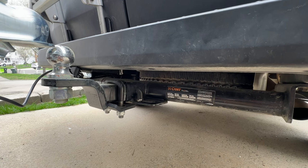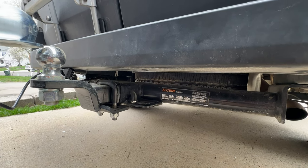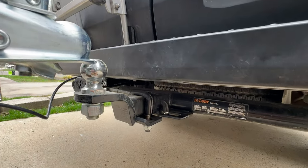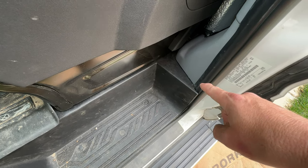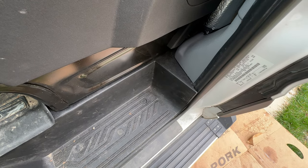I installed this Curt hitch probably a few weeks within purchasing the van. This is your standard class 3 hitch — this particular one is from Curt, it's the round bar, I think I got it from e-trailer. Under the driver side, I installed a tow module, and that tow module connects the main harness of the van to the wiring harness that runs to the trailer hitch.